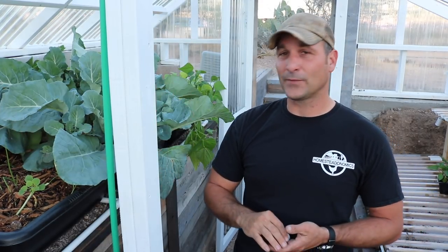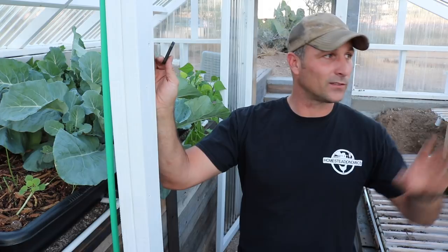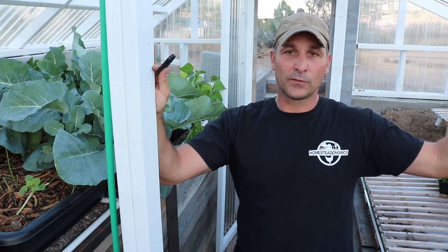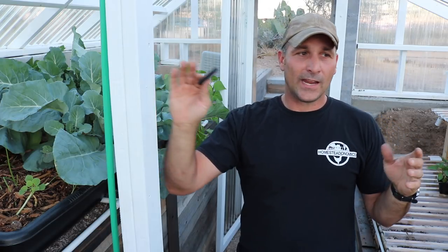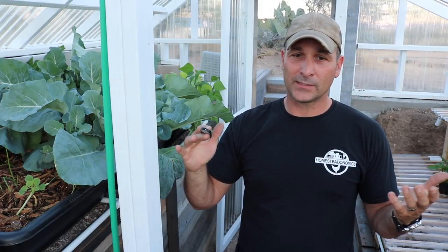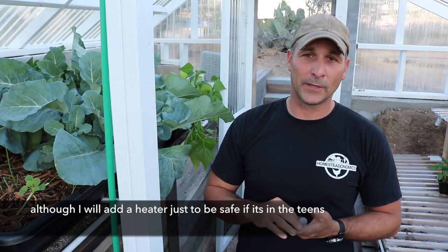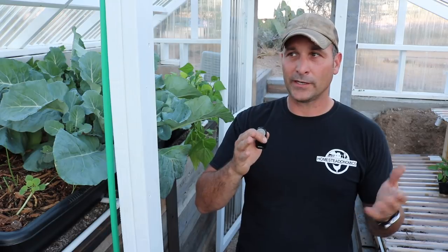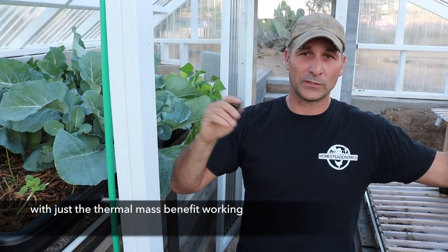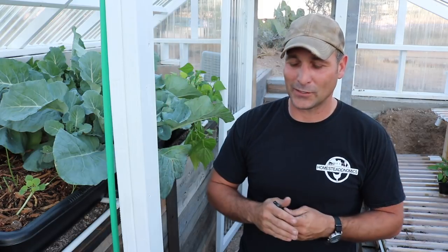That's pretty much it for the greenhouse mini update. It's not quite the jungle I was hoping for at this point, but it is producing something and I'm pretty happy about that. As for the most common question — the temperature difference between the greenhouse and outside on a cold night — we've had a couple of freezing nights, one about 25-26 degrees. I came in here with a t-shirt and was comfortable, so I'm guessing it was maybe mid-50s inside with no heating, around 11 o'clock at night. I think it's safe to say it might be about a 25-degree difference.